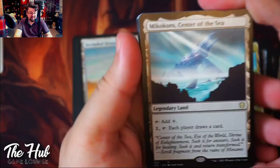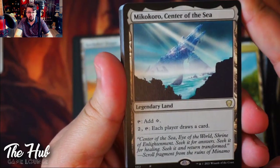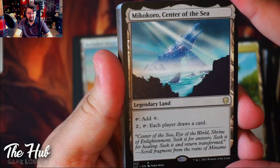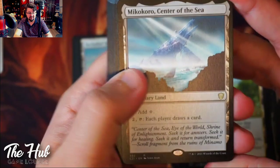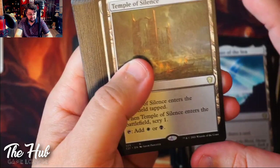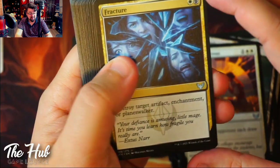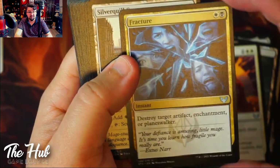Mikokoro, Center of the Sea is an interesting reprint — it adds one mana or you pay two and tap it for each player to draw a card. Insane to see that on a land. People are going to adore you for that. Also we got Scrylands, Arcane Rendezvous, and Fracture — which destroys target artifact, enchantment, or planeswalker. An amazing card and I like the art.